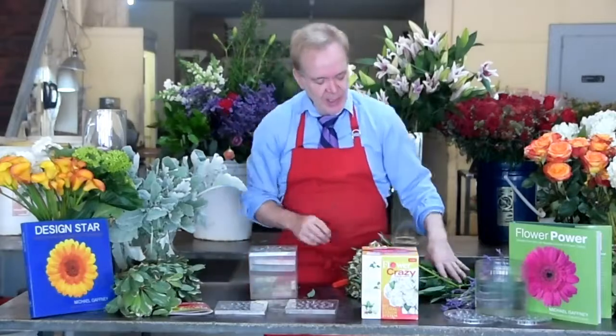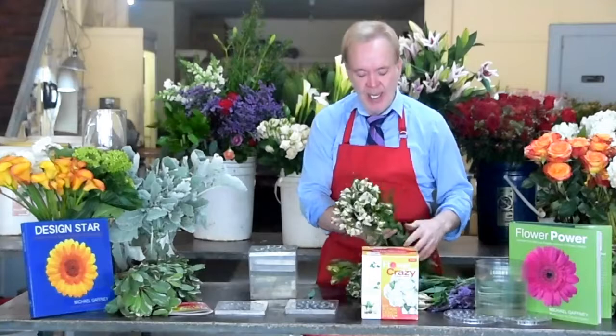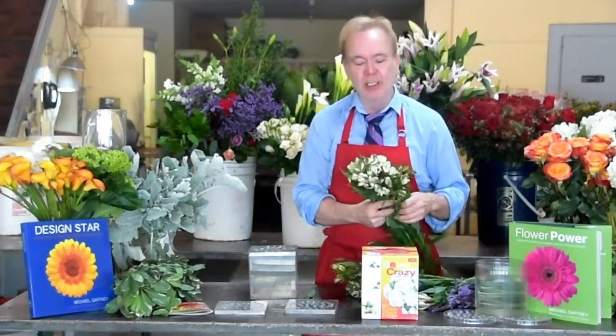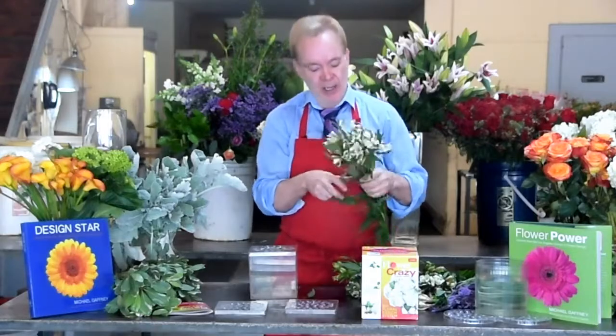So this is a nice one. Everybody loves lavender — it's very fragrant, so it'll fill up the house. And as you know, the great thing about Flower Crazy is all the stems are cut one length, eight, maybe nine inches. So easy.